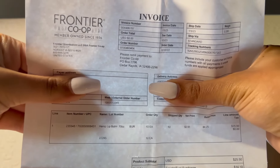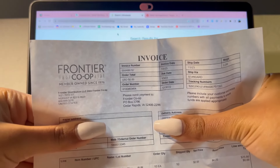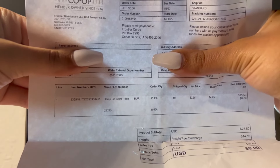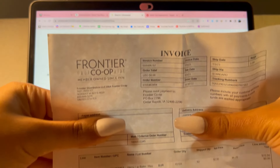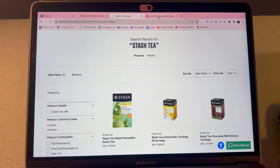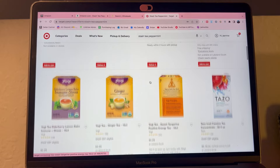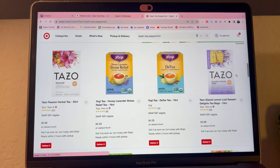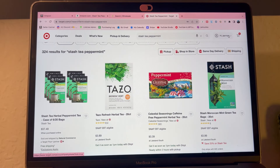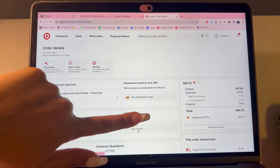This is my invoice for the lip balms I purchased to ungate — it has all the information Amazon needs. You can see I purchased 10 Burt's Bees hemp lip balm, 10 each, and that's what got me ungated for my beauty category. For the Target method, you purchase a tea or anything in the grocery category that's selling on Amazon — Yogi tea or Tazo tea both work. Target provides invoices online, so once it's delivered you go to order details on the website and click where it says 'View Invoice.'